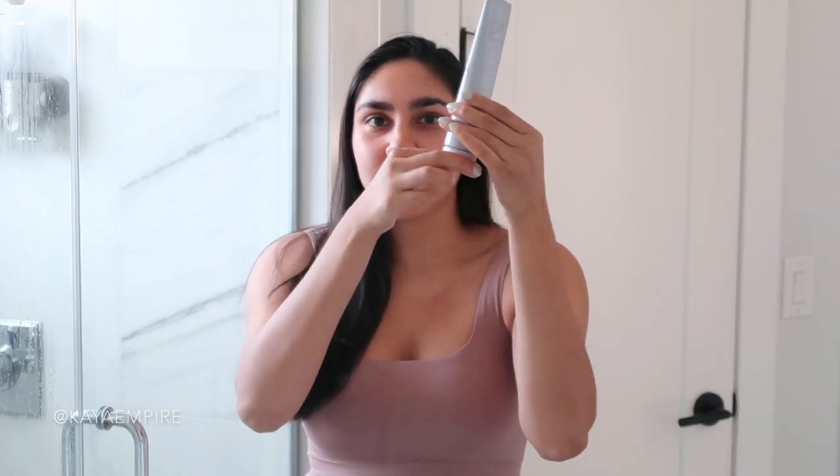First things first, I have already cleansed my skin with my Fenty Skin Cleanser — I love this cleanser so much. It has a twist cap and you dispense it onto whatever cleansing device you use. I personally use something called the Aluna Mini 2 by Foreo Sweden. My skin is already cleansed but it's feeling a little dry, so I'm going to go back in with a water spray to rehydrate my skin.